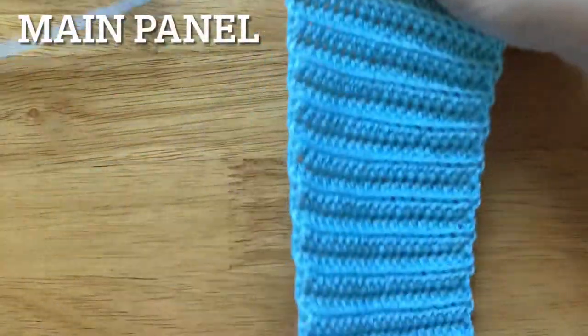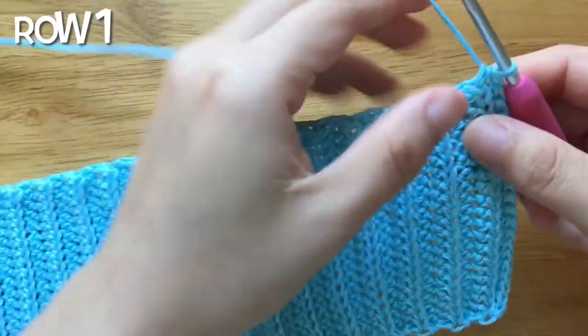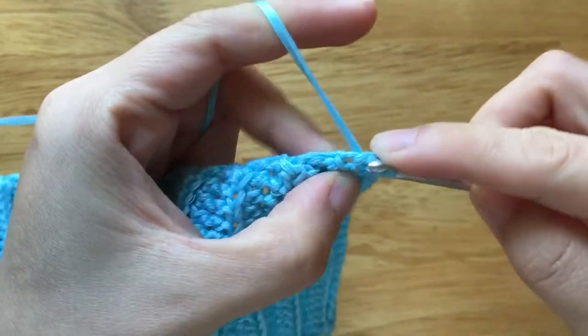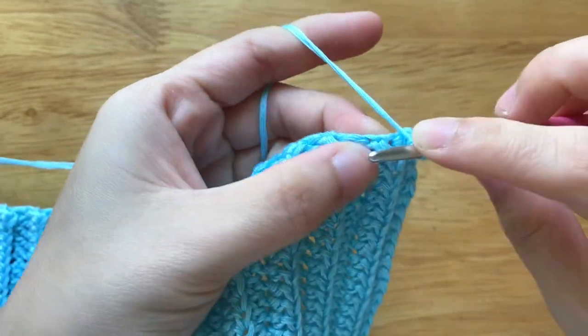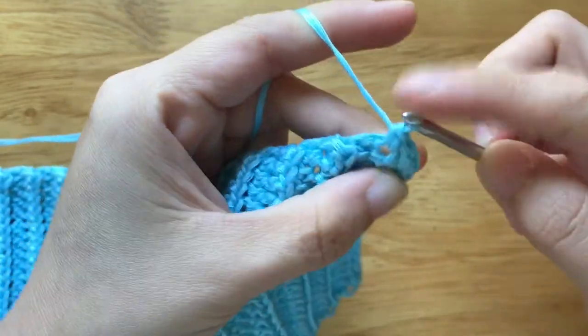To make the main panel, turn 90 degrees from the right to the left. To make the first row, chain one, single crochet along the first half double crochet from the hook. Chain one, single crochet along the next half double crochet. Repeat the pattern until the end.